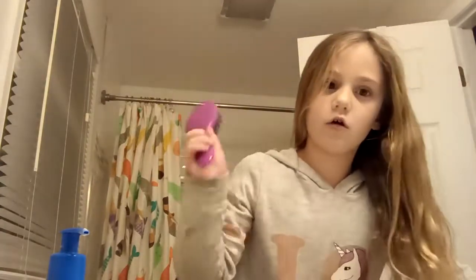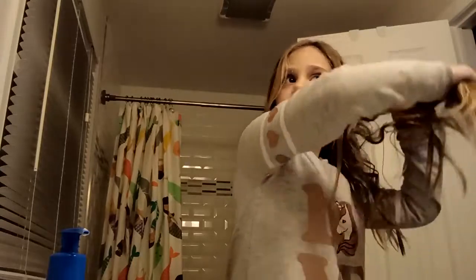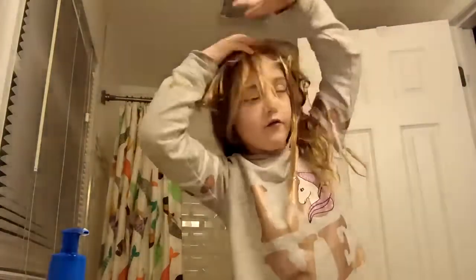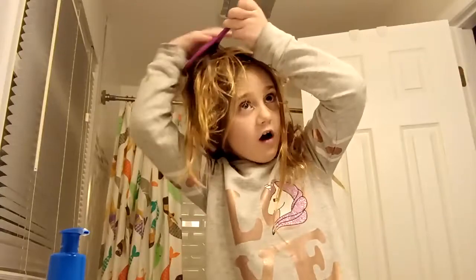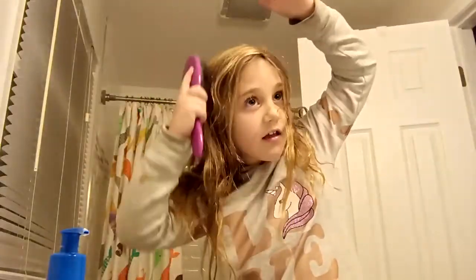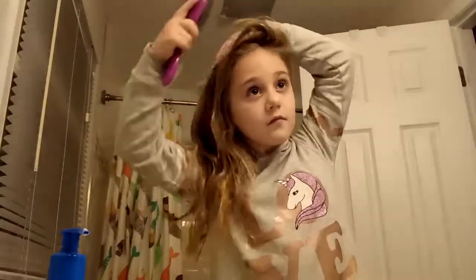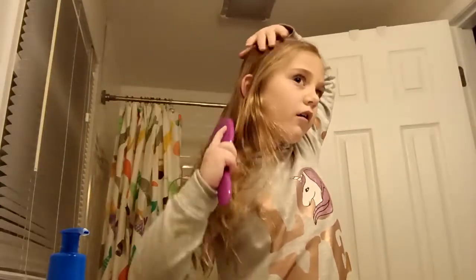Now take your hair brush and put water on it, then kind of put it over. Brush it and turn it right over so that all of your hair is over to one side.